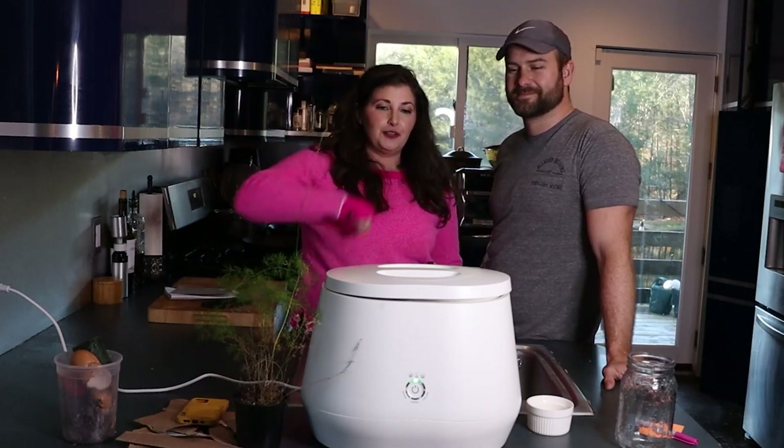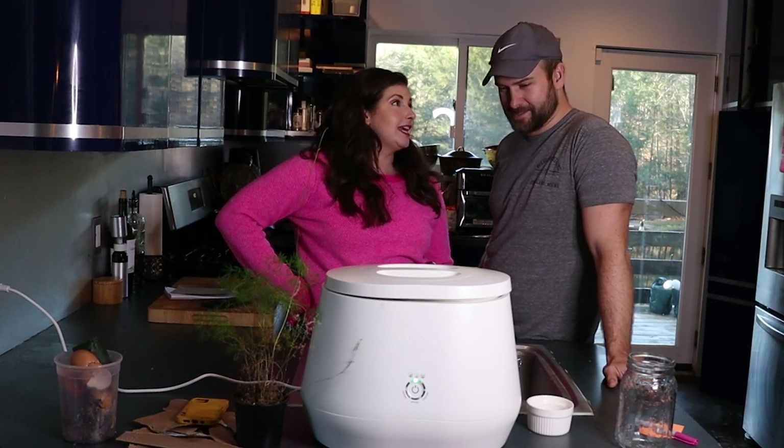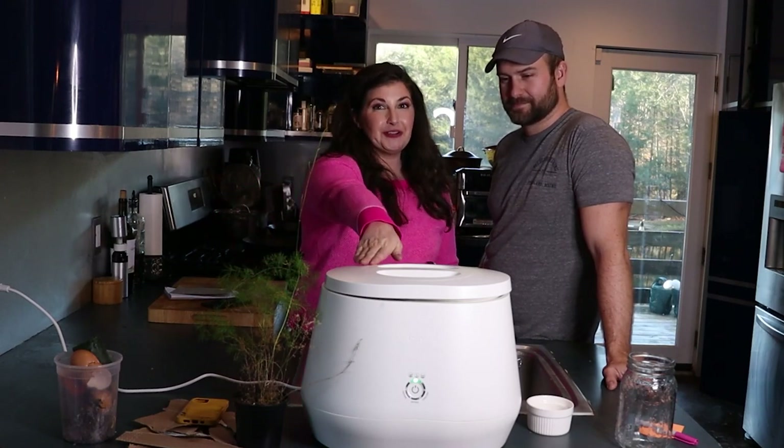Holy Lomi! We are here to do a 90-day product review — we've had this puppy for a quarter — for our new favorite kitchen appliance.